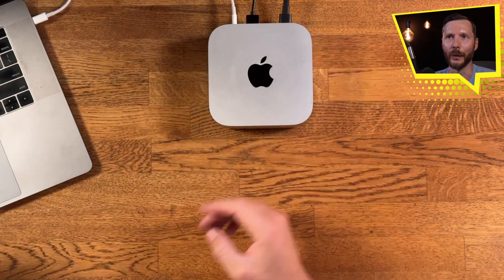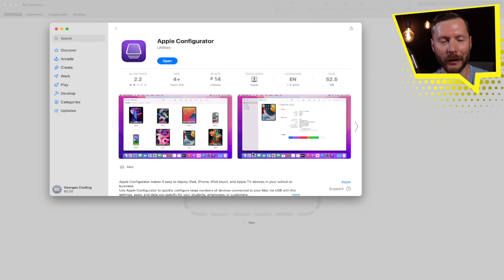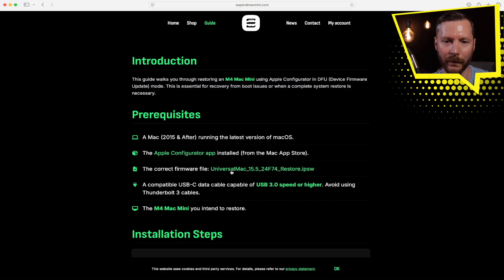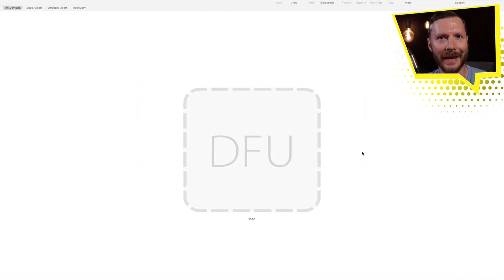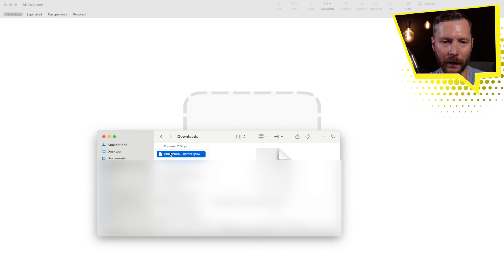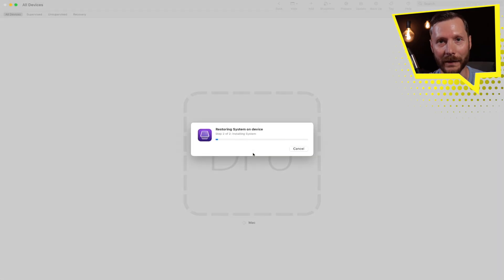Now we can start to transfer all the system files from the laptop over to the Mac Mini. You'll need to download the Apple Configurator app from the App Store, and also download the firmware file linked on the instruction page. We can see that Apple Configurator shows the Mac Mini in DFU mode. Now we just need to restore the firmware — grab the IPSW file that was previously downloaded, drag the file onto the device in Apple Configurator, and then click Restore.